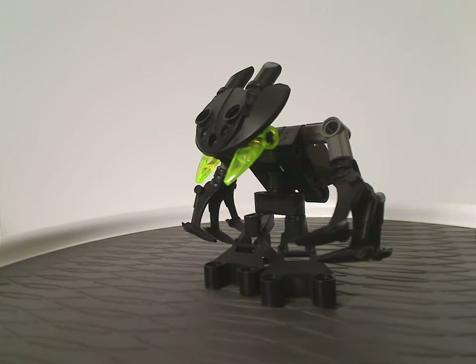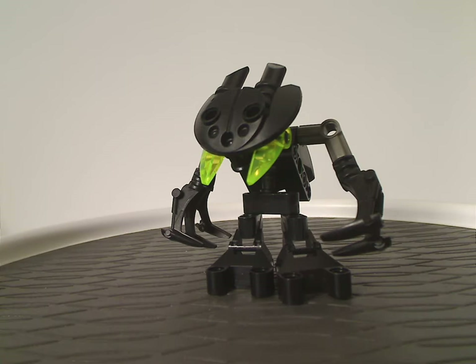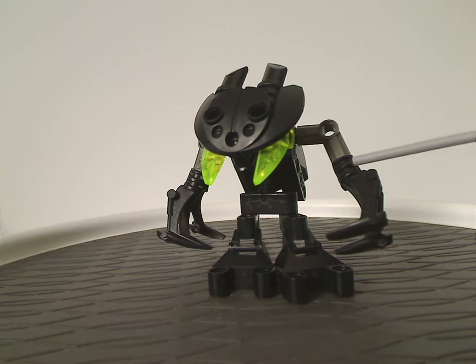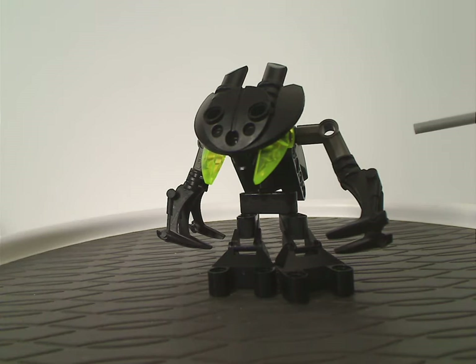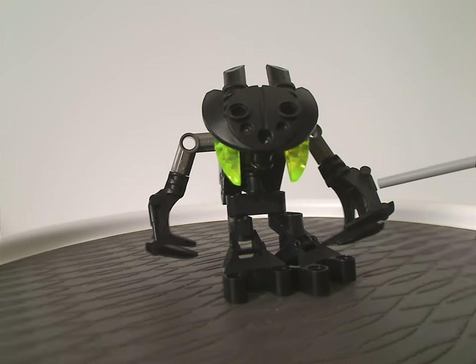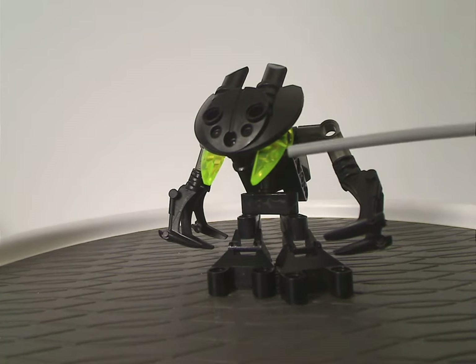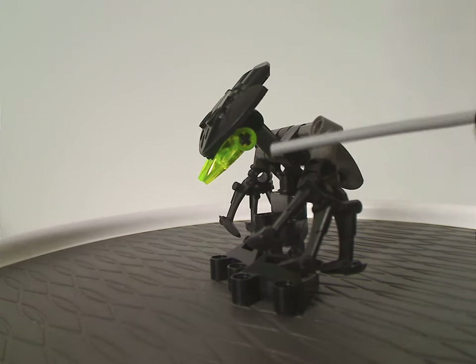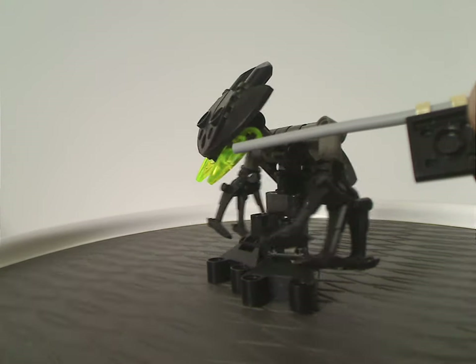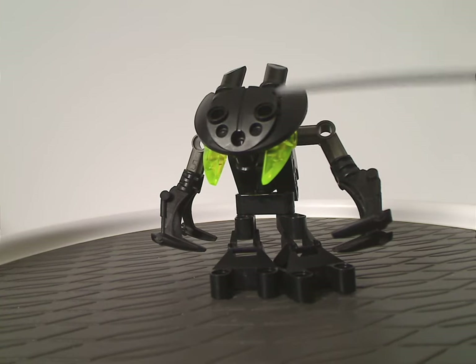And now onto Nuhvok Va. What's kind of unique about him is he doesn't have actual hands. Unlike Gahlok Va, which did have one golly hook for a hand and one regular hand. He has two different hands, which are consisting of Onua Mata's claws, of course, since he's an earth-elemented one. And of course the same exact eyepieces as the regular Nuhvok, and also the same shielding piece on the head, of course.